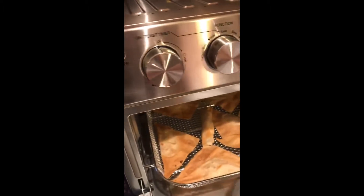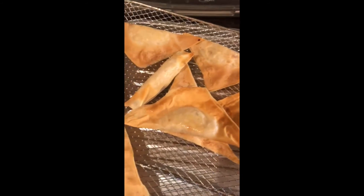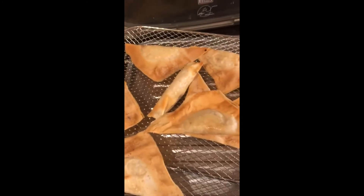They look beautiful — let's just pull them out and see. They are nicely cooked, brown on both sides. I have to say that I sprayed the basket before I put them in. We are going to try them.